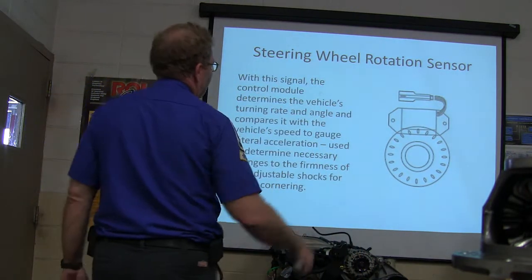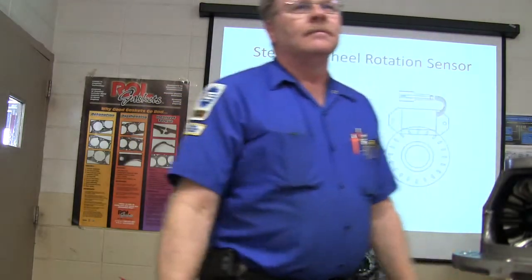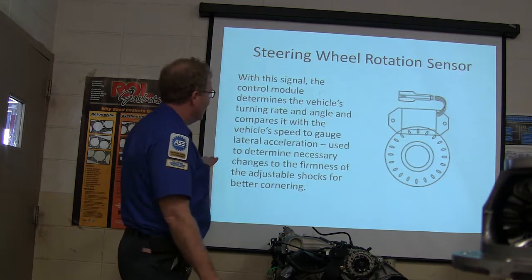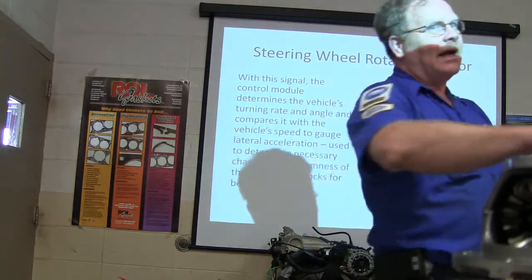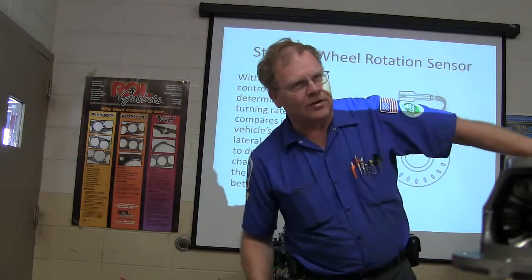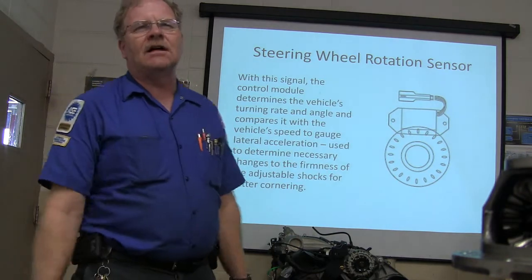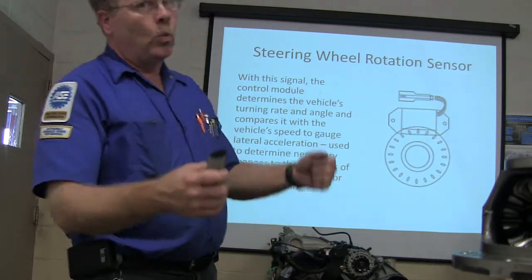With the steering wheel rotation signal, the control module determines the vehicle's turning rate and angle in comparison with the vehicle's speed to gauge lateral acceleration — how fast you're going to the side. We saw this last week when we were talking about the ABS system. Think about the football player throwing the football to the side — that's lateral. The system is actually going to make it firm when you're cornering. If it's not firm when you're cornering, you're going to feel like you're going to turn it over.